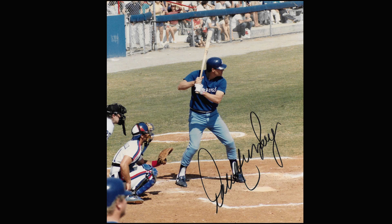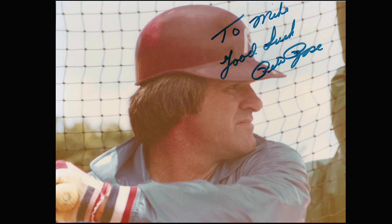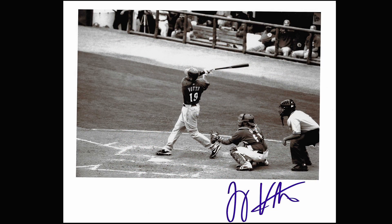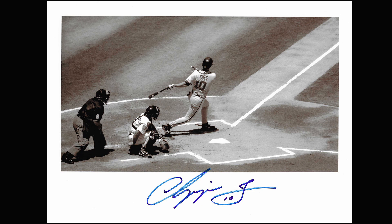Dale Murphy was a true gentleman. He would come out after games and his wife would be nearby in their station wagon with all the kids, and he'd stand there signing autographs until she beeped the horn. Back then he was winning MVPs and everybody wanted a Dale Murphy autograph. Tom Glavine was also very good — everybody used to say 'did you get your Tom Glue autograph?' because that's what it looked like. Maddux and Smoltz were pretty good as well. Chipper Jones you'd always get as 'Chipper J10' — so consistent you'd almost wonder if it was real.